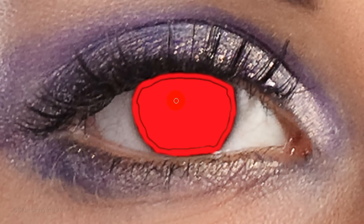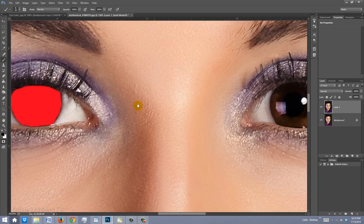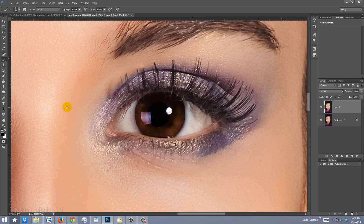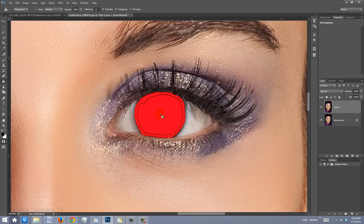Press B to open back up your Brush Tool and brush over the empty areas. Hold down the space bar to slide the image over and brush over the inside perimeter of this iris. Press G to open your Paint Bucket Tool and left-click inside the Quick Mask. Press B again to open back up your Brush Tool and brush in the rest.